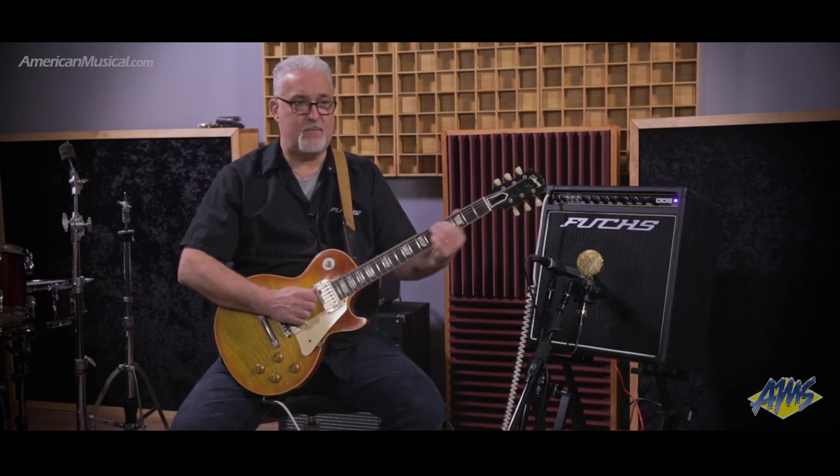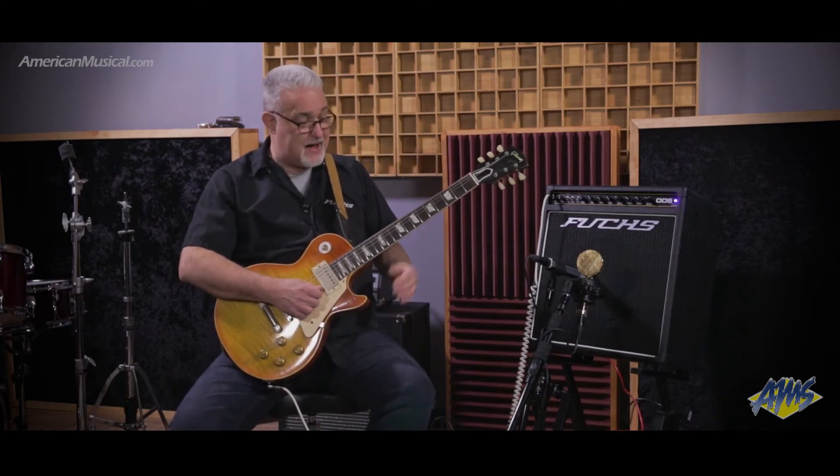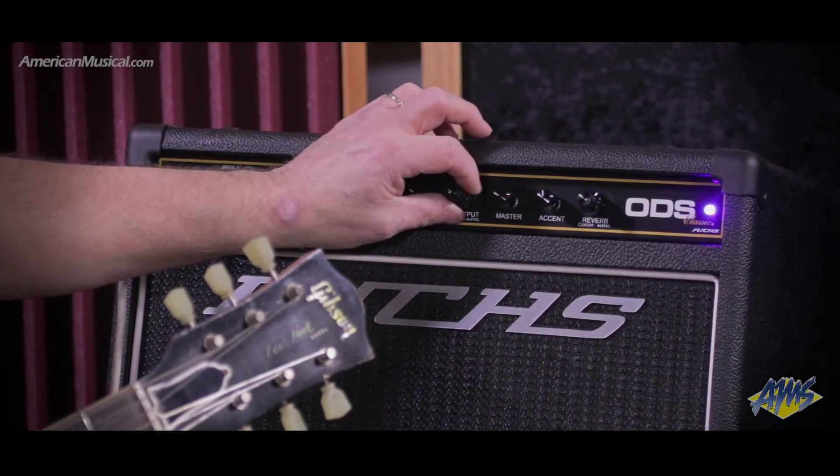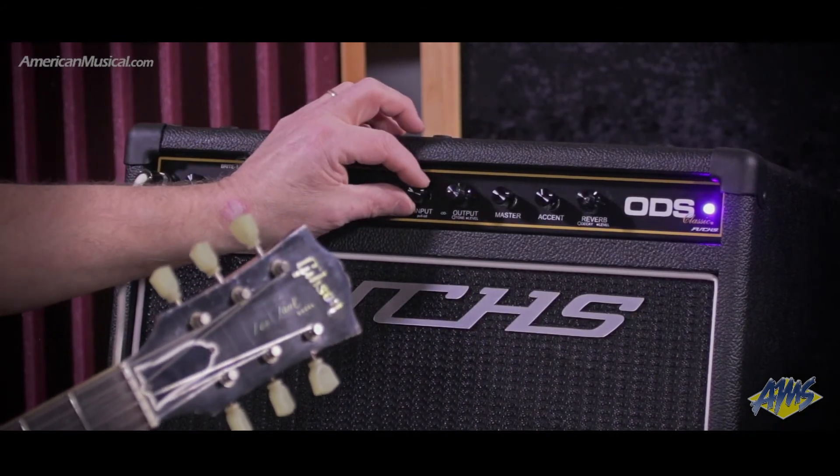So here I am in my clean mode. Got my level, got my reverb, got everything where I want it. When I kick into the drive mode, obviously I want to be a little louder, I want to be a little bit brighter, control my saturation.